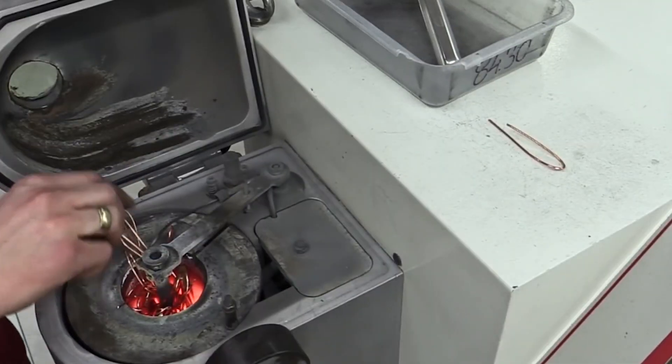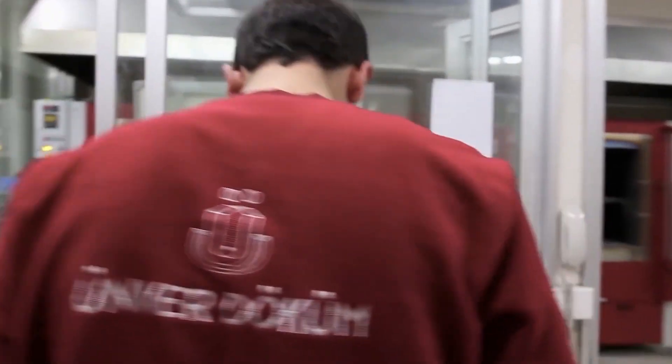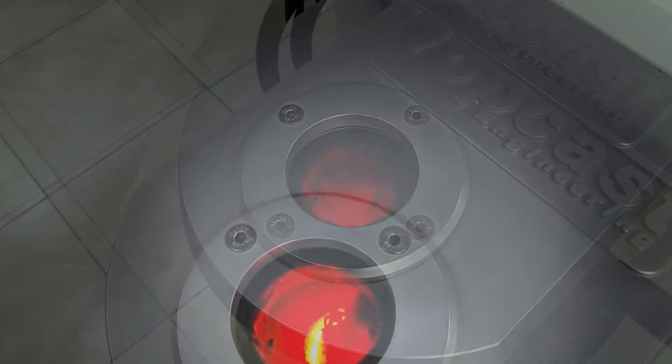Then the rubber mold is split down the middle so that the central cavity is easily accessible. Hot liquid wax is pumped into the mold, where it quickly cools and settles. The wax jewellery is left after this hardened wax has been removed from the mold.